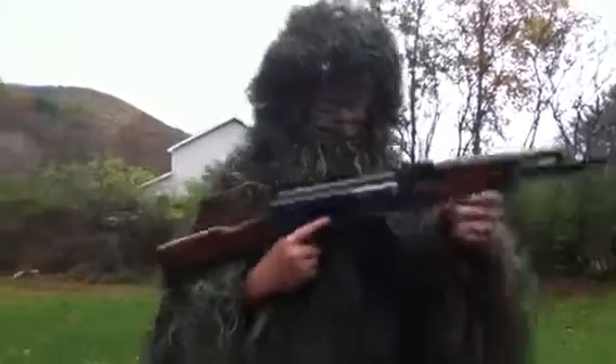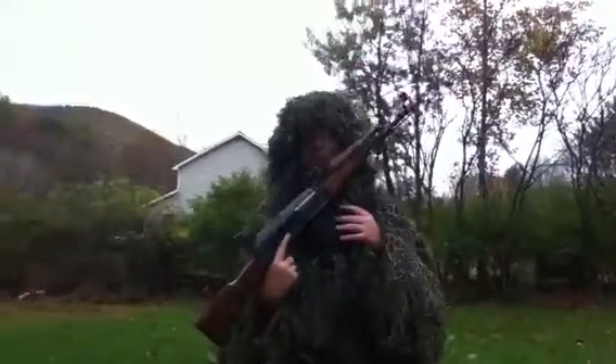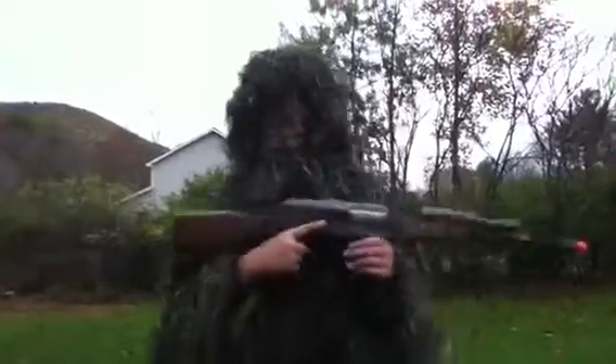What's going on guys, this is Ball Pro Tour Dylan, and today I've got my AK-47 and my ghillie suit on as you can see.